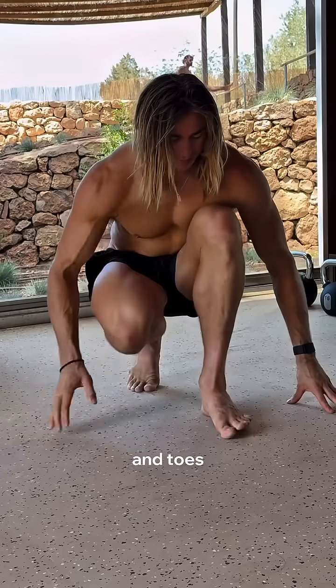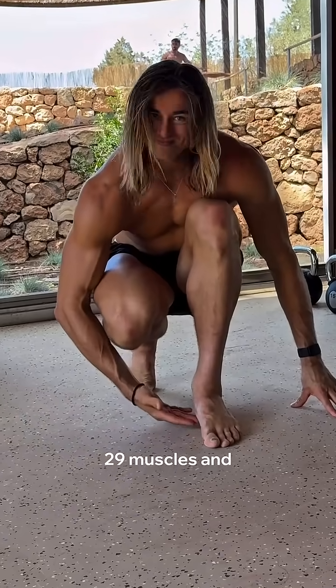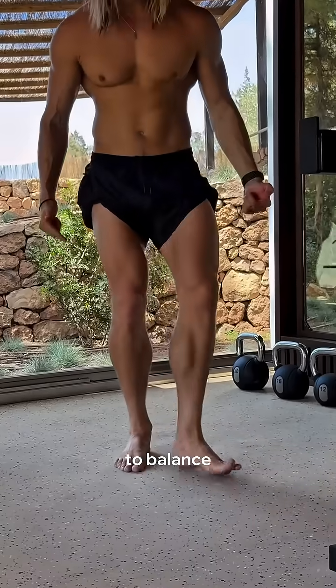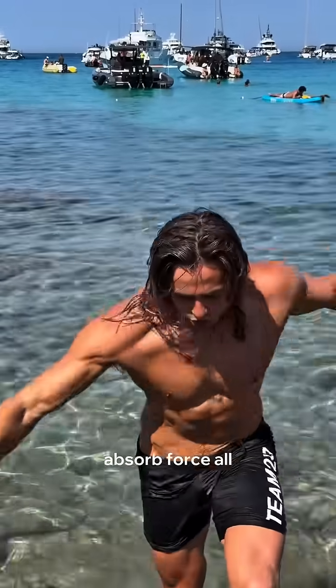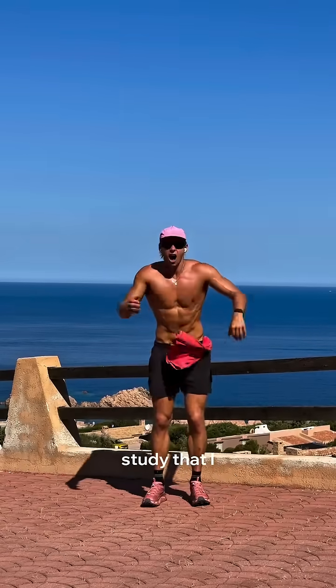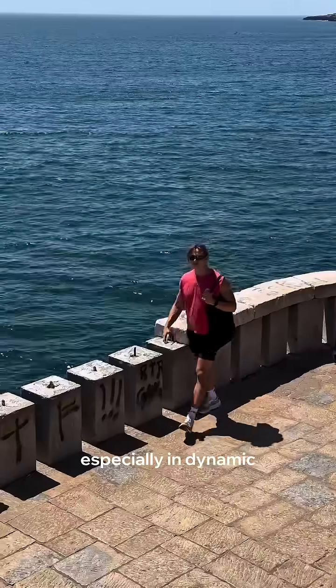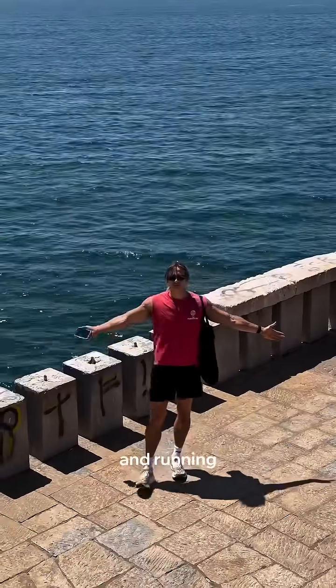This all leads to lazy feet and toes. Your feet have 29 muscles, and when your toes can't move freely, your arch collapses and your ability to balance, stabilize, and absorb force all disappears. There is a study I found that improving toe strength significantly enhances postural stability, especially in dynamic movements like walking and running.